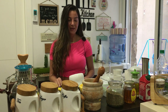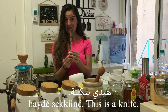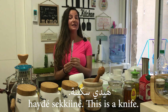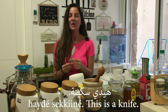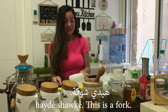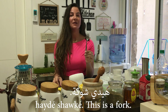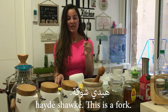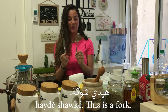I have here my cutlery. I will start with the knife — Hayde sikine. I'm using Hayde because sikine is a feminine word, and Hayde means 'this' or 'this is' in the feminine form. So, Hayde sikine — this is a knife. Hayde shouke — this is a fork. Again, I'm using the feminine form because shouke and sikine are both feminine words.